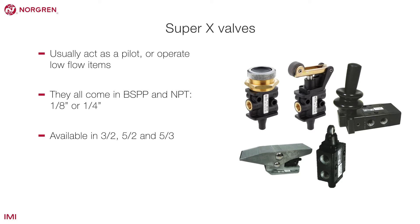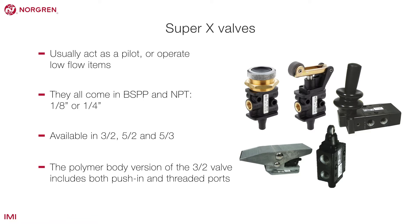These valves are available in 3-2, 5-2 and some 5-3 functions. The polymer body version of the 3-2 valve includes both push-in and threaded ports.